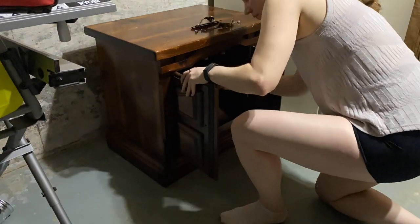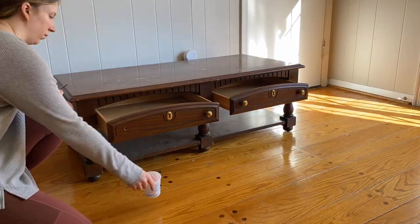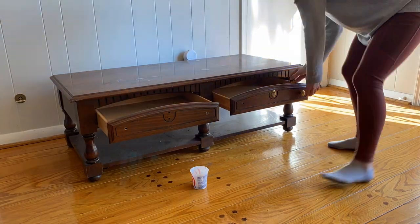First things first, you will need to remove the old handles or knobs. To do this, you will usually need a screwdriver, typically a Phillips head. You can use a hand crank screwdriver, electric screwdriver, or a drill with a screw head bit.